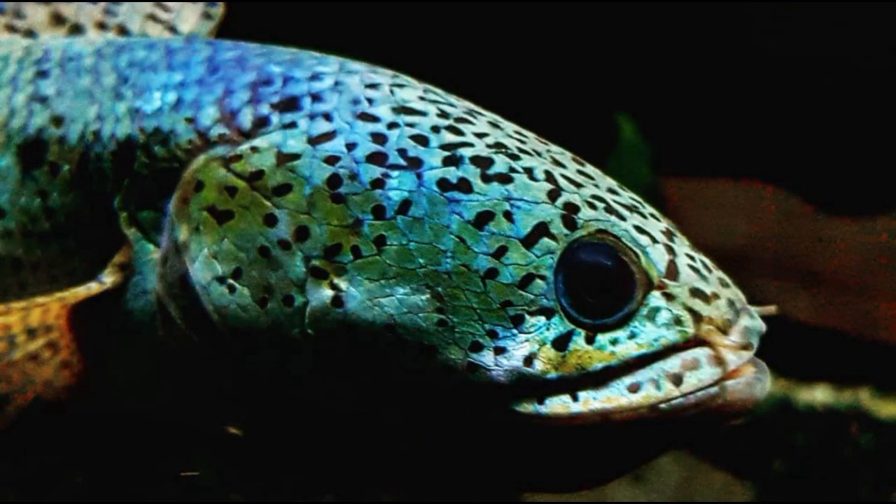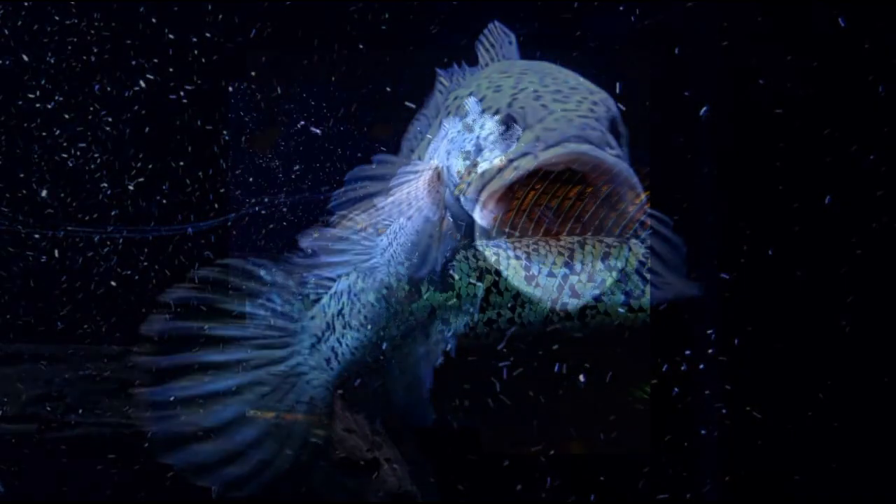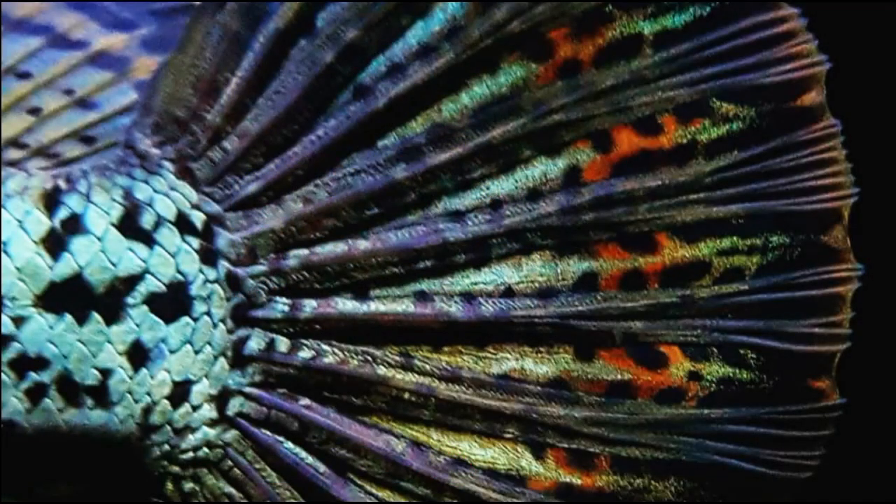Chana have an elongated body and are distinguished by their head that appears like a snake head, a mouth full of teeth, and long dorsal fins. Even due to the pattern on the fins, different species of Chana can be identified.